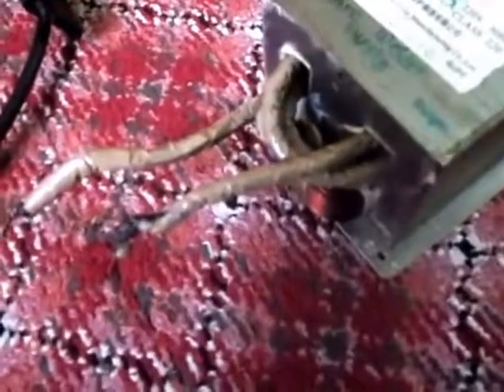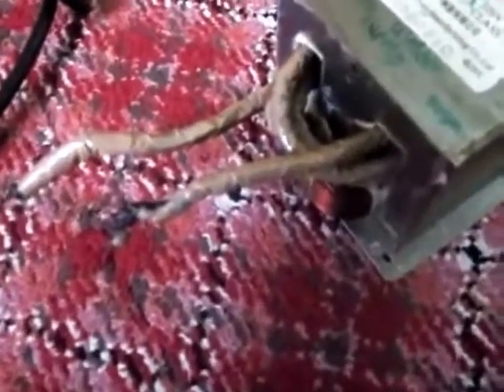Now let me start with my project. By using the transformer, I made a spot welder. I just use it as a melter for now, but by using some copper lugs you can make it a spot welder.